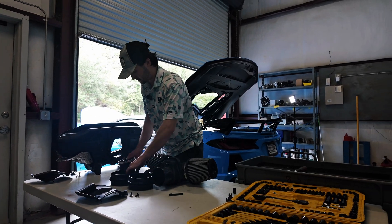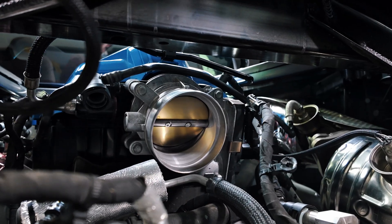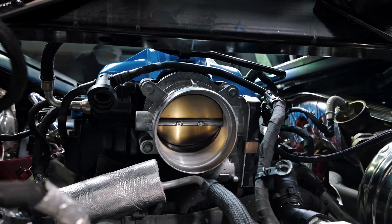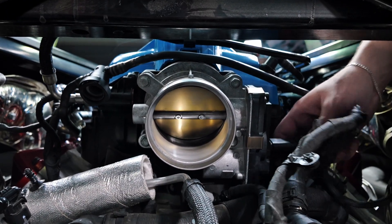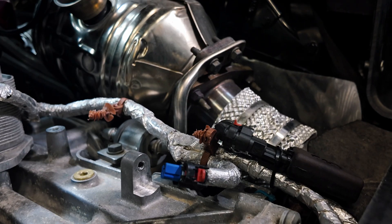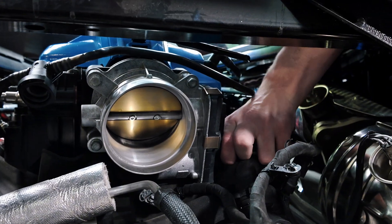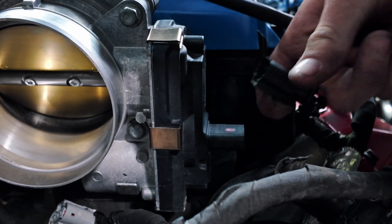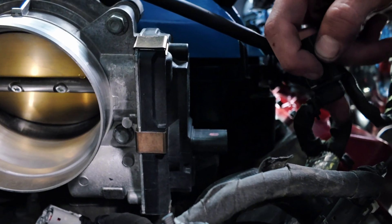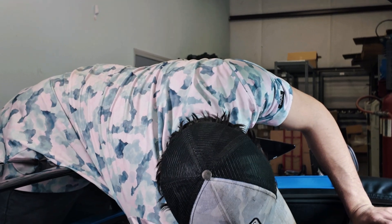Now we've got all that done, we can set everything aside nice and organized. Now that we've got the box off, we can get access to our throttle body. You're going to see there are four bolts all around the throttle body, and we've got our connector. Getting the connector undone is extremely simple — on the bottom of the throttle body connector, it may be a little tricky because we've got a couple of pipes around here, but once you get back there you'll feel it click. There's a gray clip on this one — not a red clip — so you want to pull back on that gray clip and it will release.